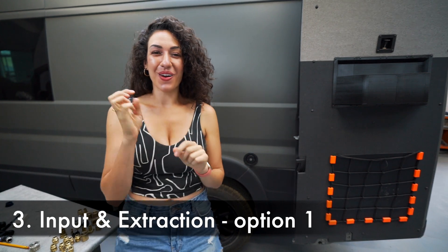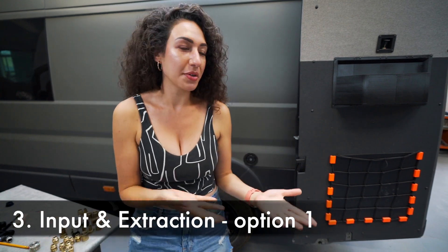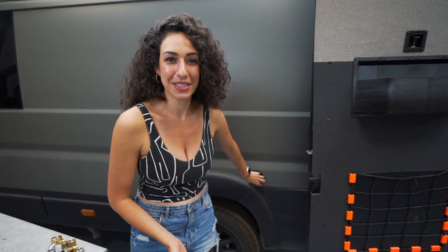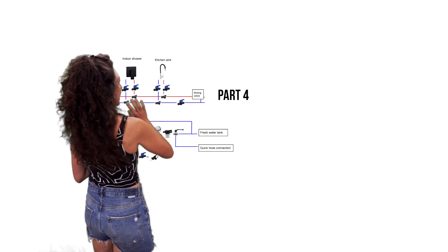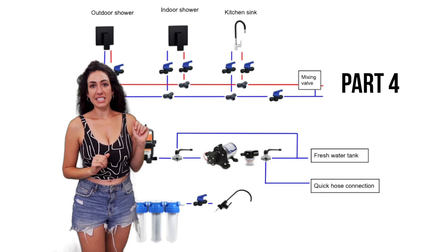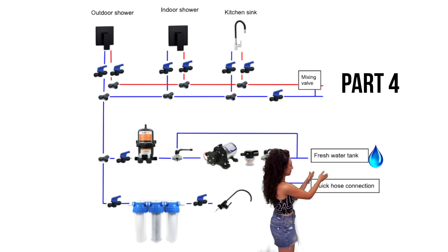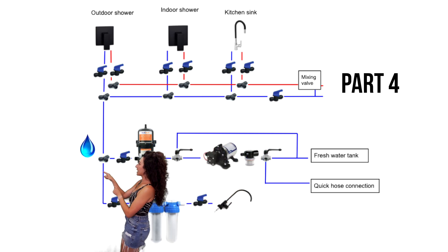Now on to part three: our three options for obtaining and running water into the camper van. The first is the most obvious and pretty much what everybody uses — filling up via an external tap. Here's a pretty basic schematic of how the water is pulled from the fresh water tank through the inlet, goes immediately to the fresh water tank, then through filtration, pulled by the pump through the accumulator tank, and then all the way up to whatever requires the water.